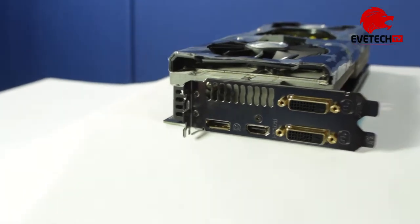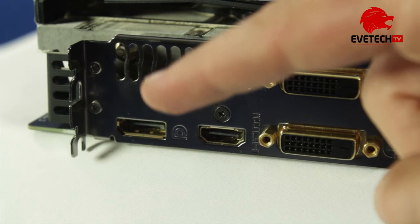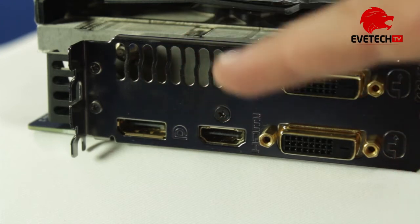We see a DisplayPort, an HDMI port, and two DVI outputs.